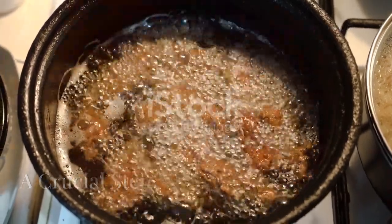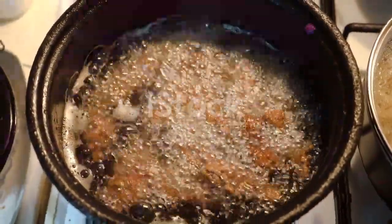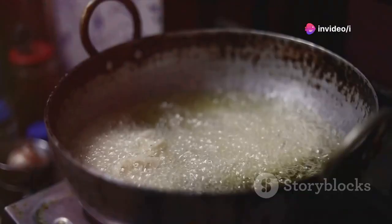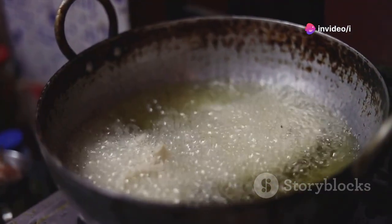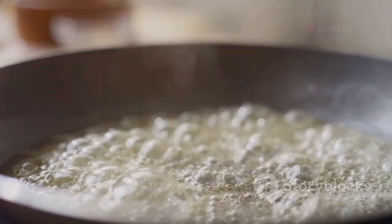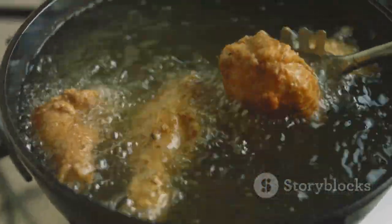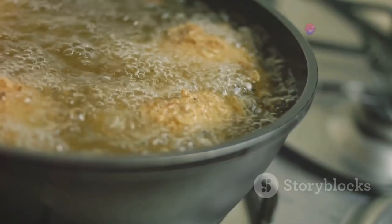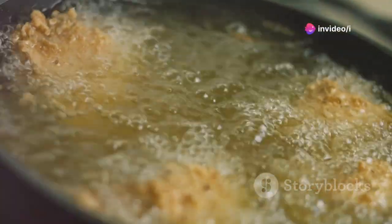In a large, heavy-bottomed pot or dutch oven, heat about 2 inches of vegetable oil over medium-high heat. To test if the oil is hot enough, sprinkle a pinch of flour into the oil. If it sizzles immediately, it's ready. Be careful not to overheat the oil, as this can lead to burnt chicken. Maintaining the right temperature ensures even cooking and a perfect golden brown color.